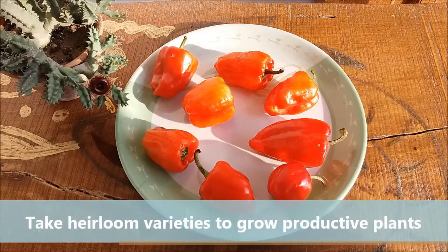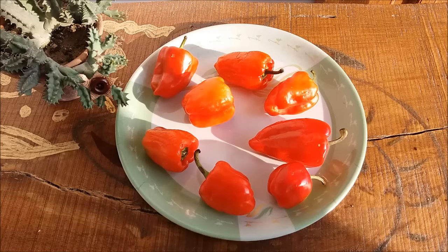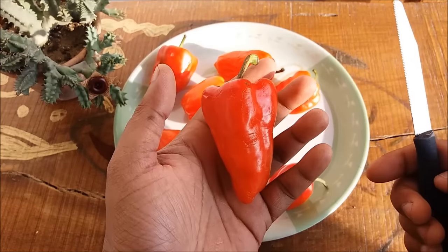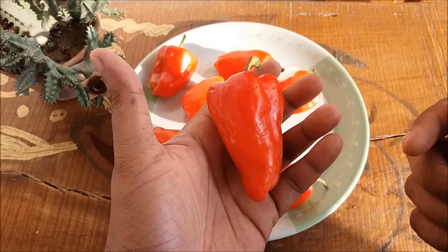Overripe vegetables or fruit contain mature seeds, which gives better results. Cut it from the middle, take out all the seeds, and let them dry for two days.